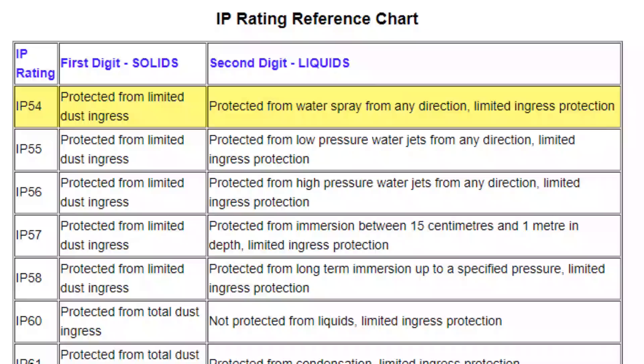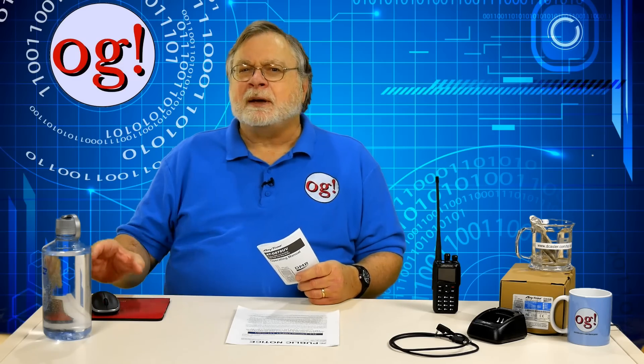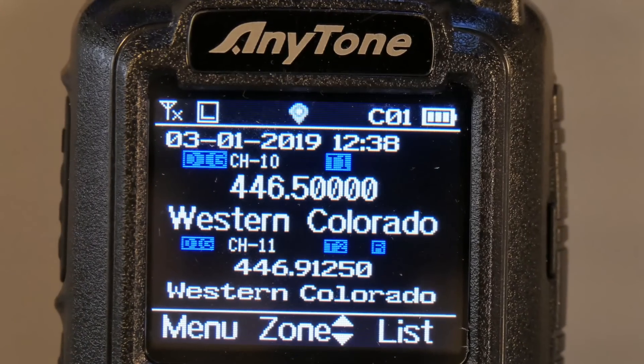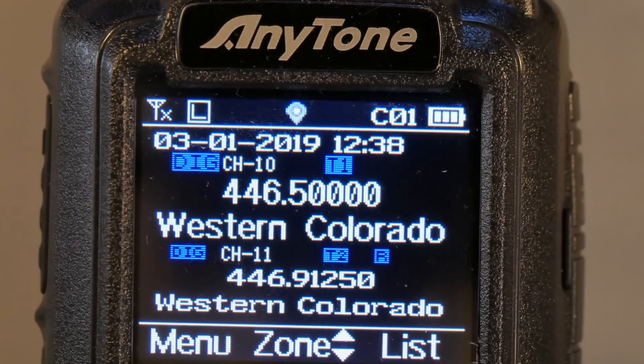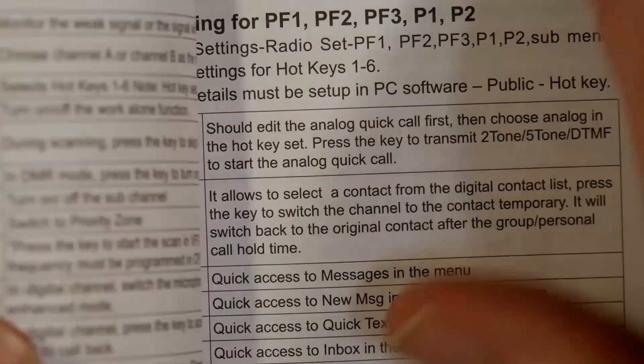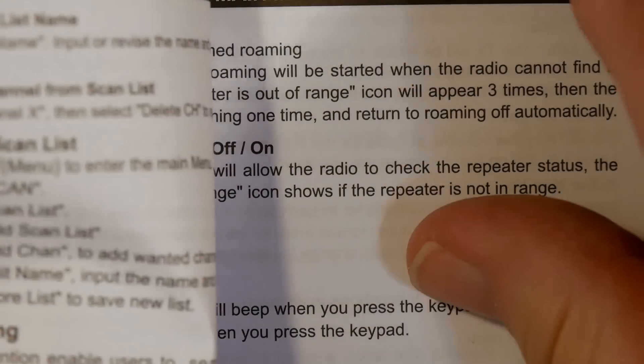The radio is also IP54 water and dust resistant. That's the lowest level of ingress protection as shown on this chart, which means it has limited dust ingress protection and is protected from water spray, incidental water spray, with limited water ingress protection. I'm not going to say this is a lot, but it is something. The manual is lucid and helpful, written in not quite native speaking, but remarkably good English. Every menu step is described. One thing missing is a diagram of the display and what those little icons represent. I recommend spending some time with the manual with the radio by your side.